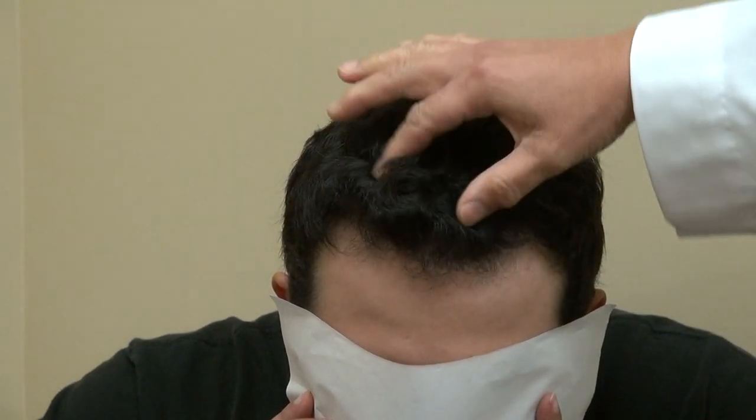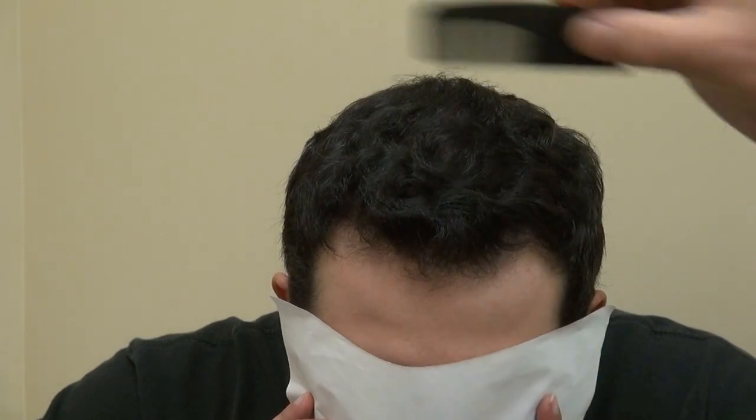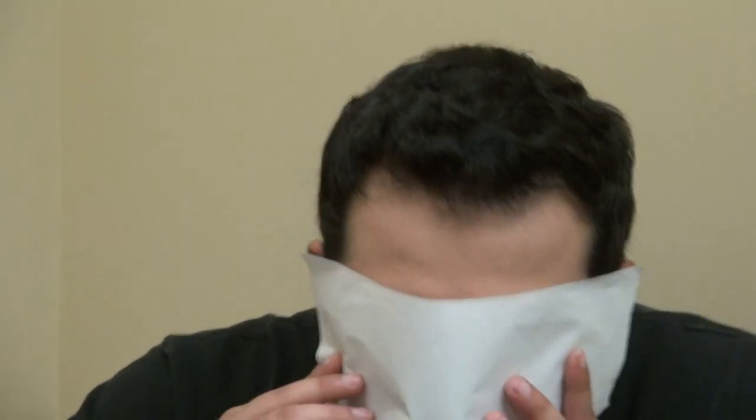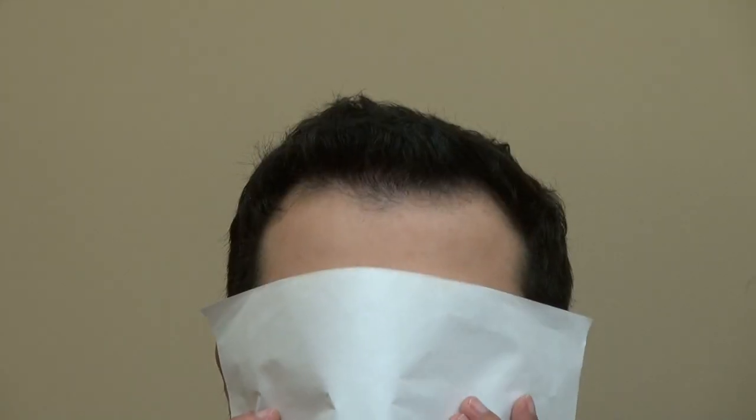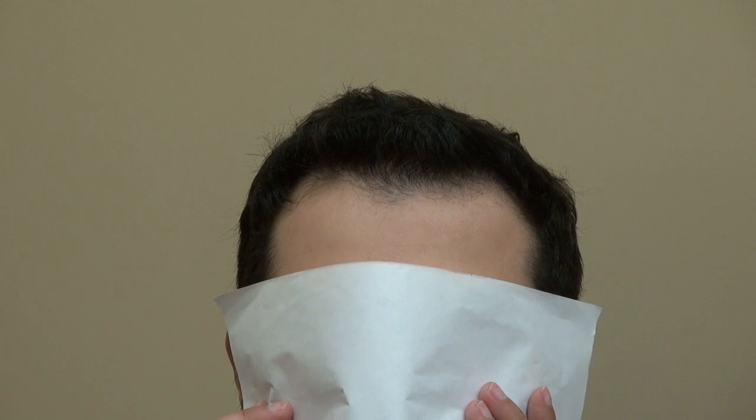And this is all his real hair. You can cut it, you can perm it, you can dye it — you can do anything with it. Go ahead and look up for me. You see his hairline is natural. Can you turn to the right? Turn to the left. And look straight. This is the Art of Hair Transplant Restoration Surgery result. Thank you.